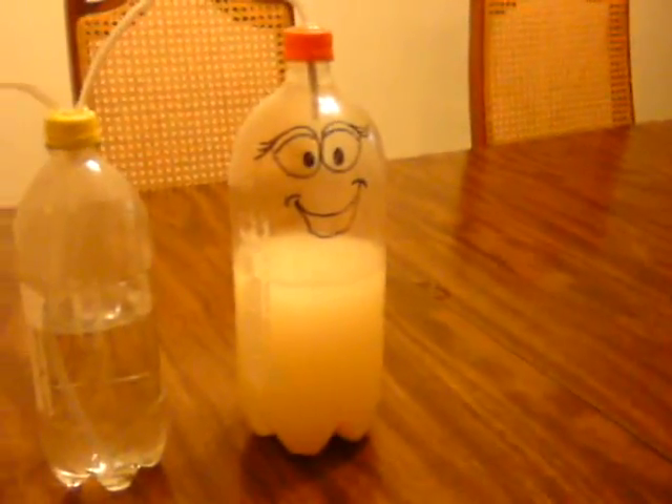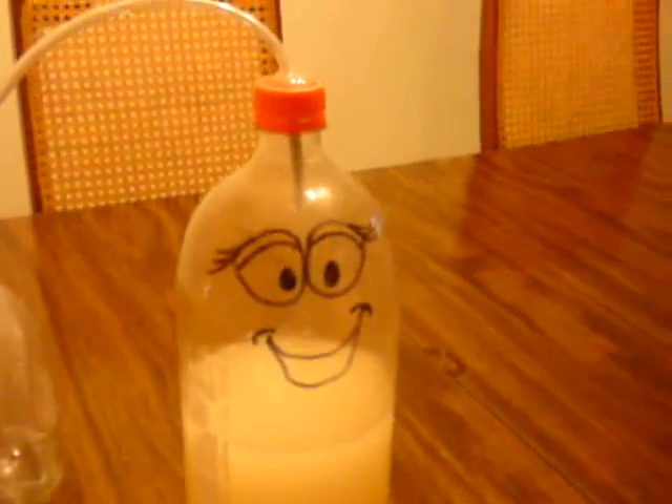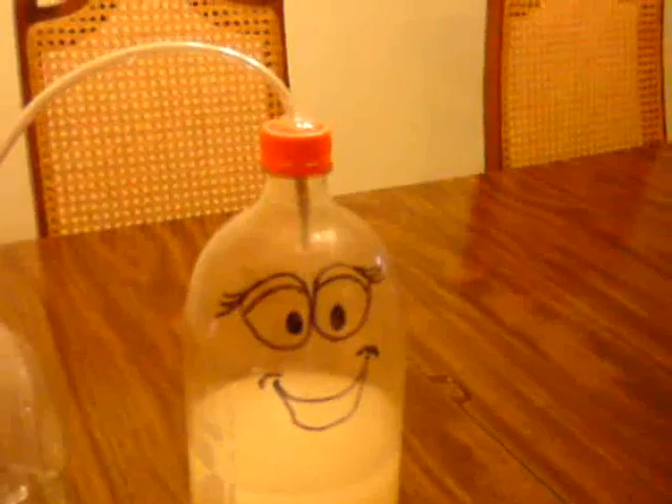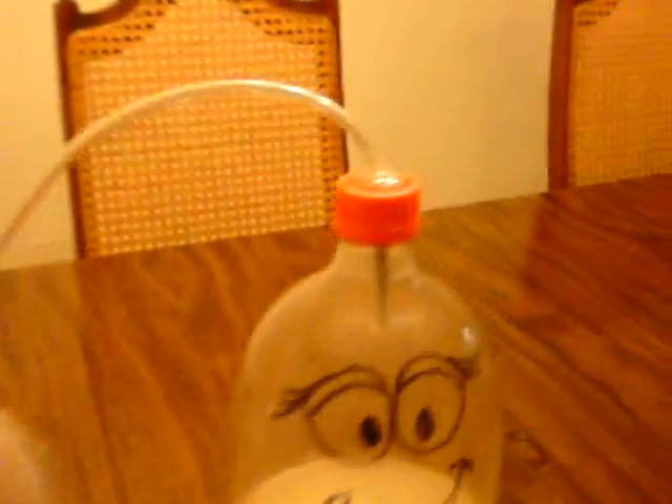What that does is it's actually creating carbon dioxide gas, which is rising up, coming out the top of the tube here, and dumping into our second bottle. This bottle right here, we've just drilled a hole in the top. We used a little aqua seal, and this tubing is off of a fish tank aerator. We've run the hose all the way down to the very bottom, and as you can see, the air bubbles are slowly popping out.